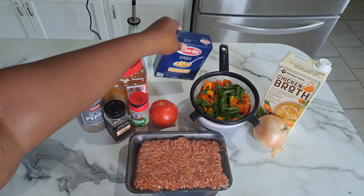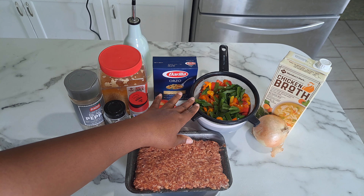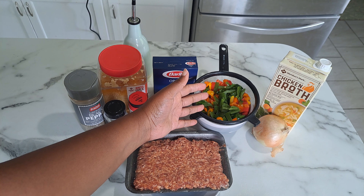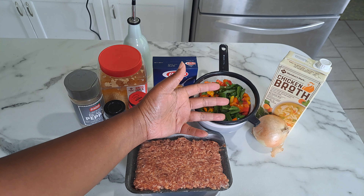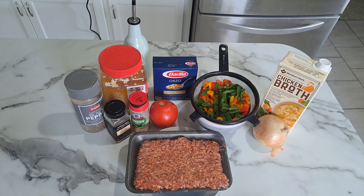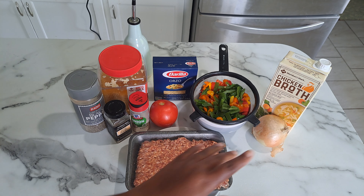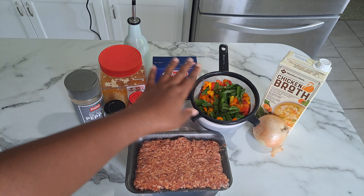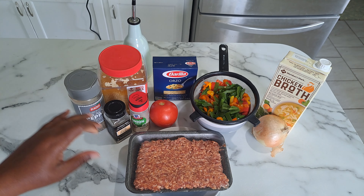You also need green, red, yellow, and orange bell peppers. I roughly chopped mine up — you can do the same or however you want. You'll also need a pound of Italian sausage and one onion, which I'm going to dice up, and some chicken broth for the orzo.